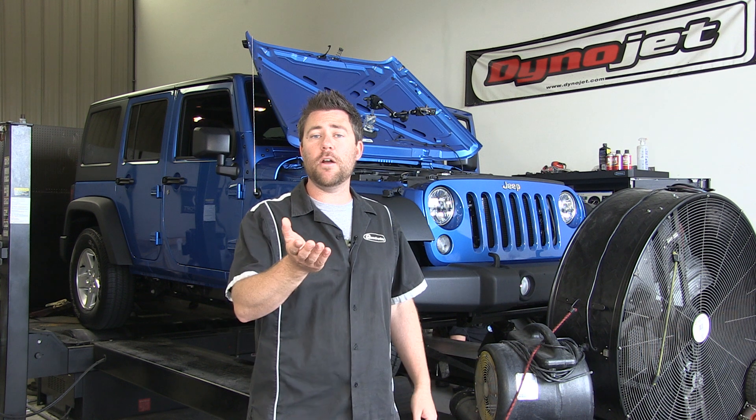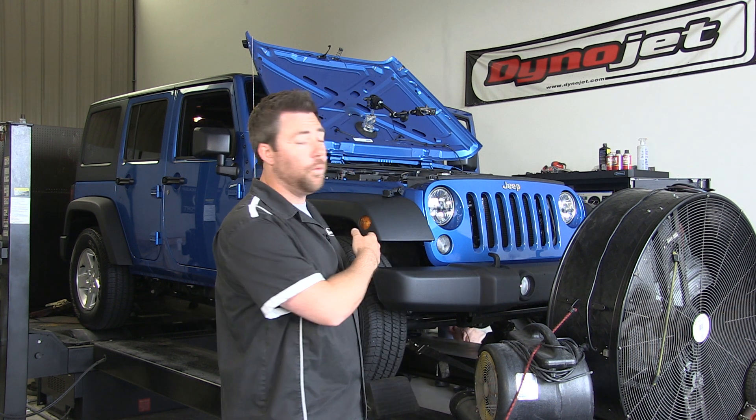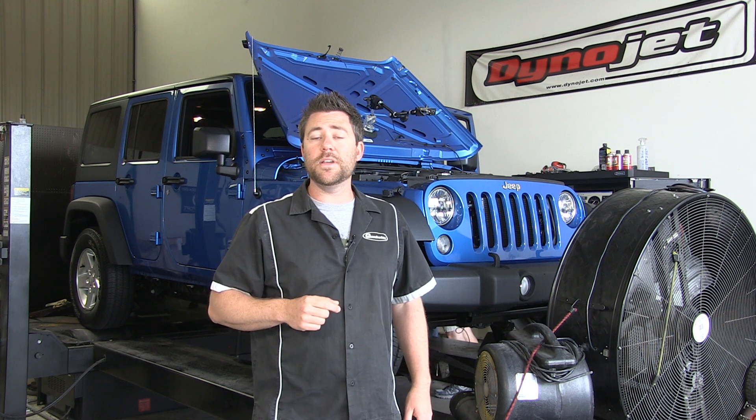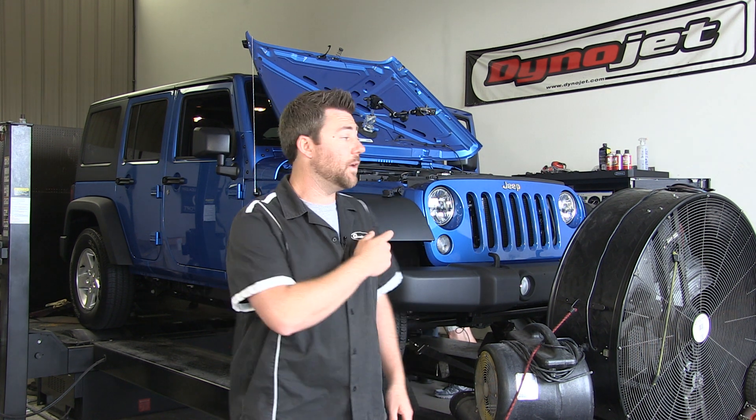Now that we've wrapped up the install of the Edelbrock E-Force Supercharger, we brought our Wrangler back down here to HHP Racing. We've got it all strapped up on the dyno, and we're going to see what kind of power this Wrangler can really put out.